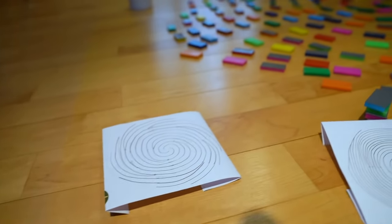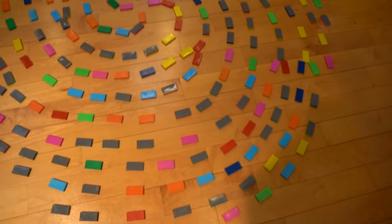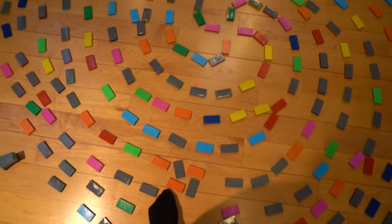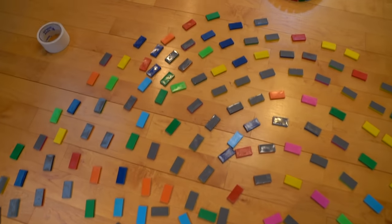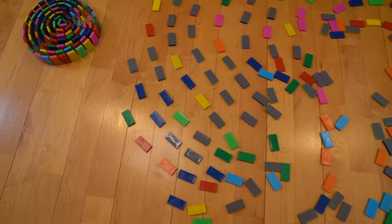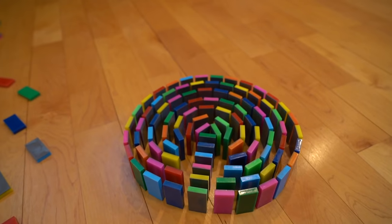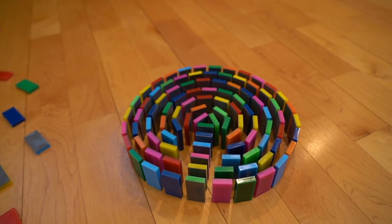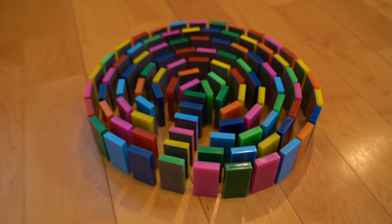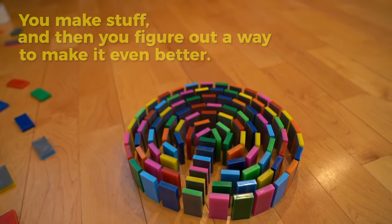That means I unfortunately need to get rid of this plan, which I spent about 30 minutes figuring out. Since I don't need this circle field anymore, we're going to knock it down — all that work. It's okay though. This is what leads to great domino art: you make something and then you figure out a way to make it even better. So let's knock this down.